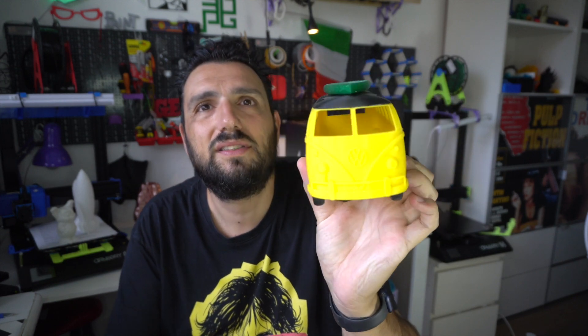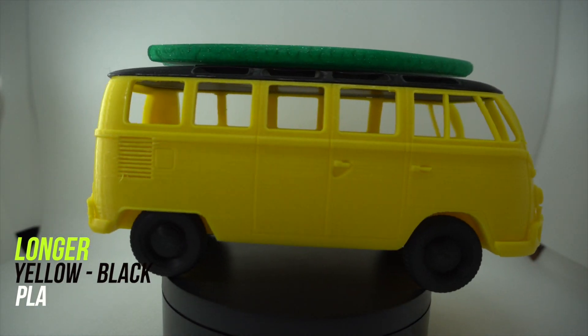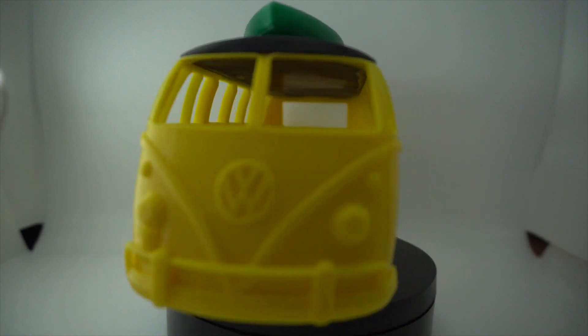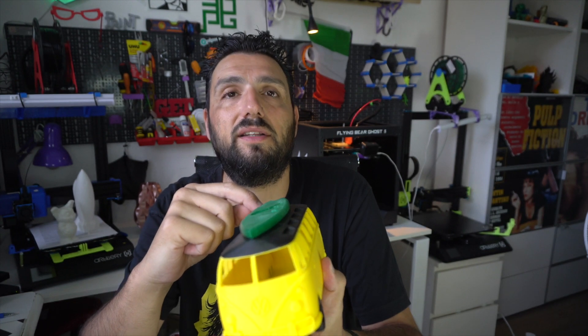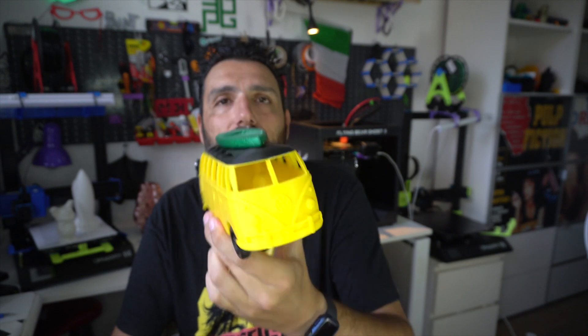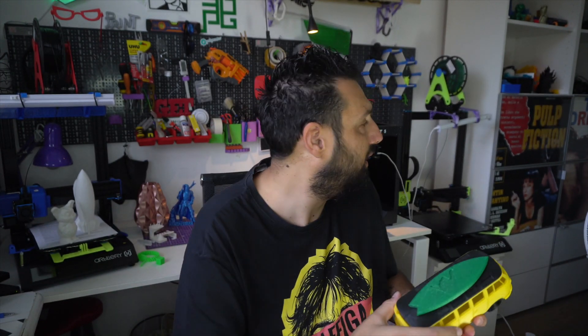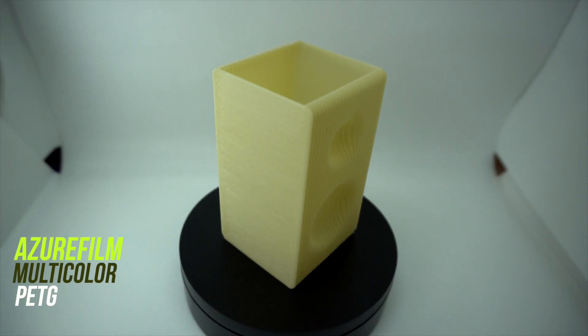Another print I'd like to show you is this Volkswagen van, printed in multi-material in different pieces. The frame, wheels, and roof are regular PLA, but the body is PETG — green glitter PETG from Azure Film — and it came out amazingly. Right now the printer is printing in vase mode and producing a really great model. I'll probably show it on Instagram in the coming days, or include it in this video if I finish it before editing.